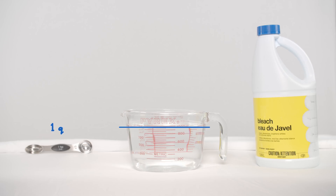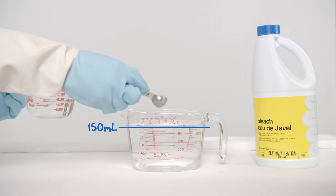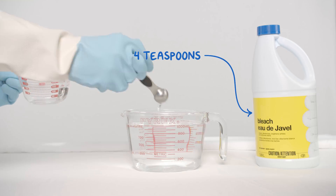Fill up a container with a quart of water, or 950 mls. Then add 4 teaspoons of bleach and mix.